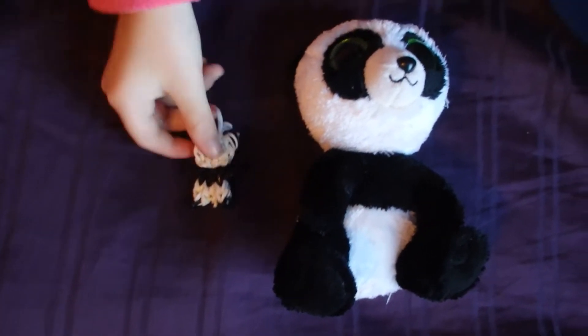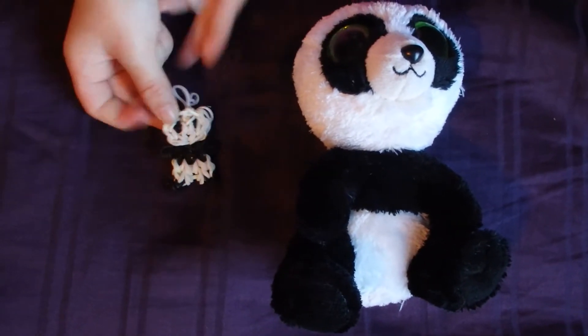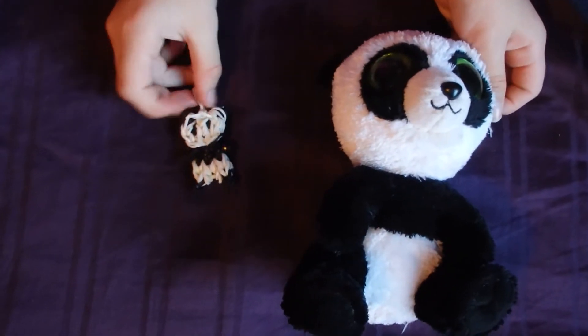Hi guys, this is Beanie Loom and I had a wonderful idea of making rainbow looms that looked like Beanie Boos. First off, I thought of Bamboo and I love how this turned out.